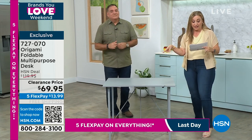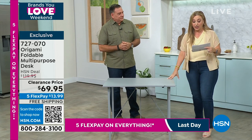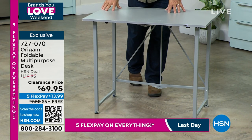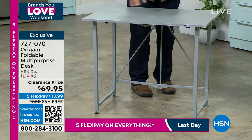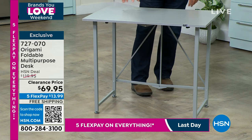Clearance price for some reason. I have gray — this is the color. I have about 1,300 of them. And this is, again, no assembly. You just fold it, unfold it. But everybody needs this. Yeah, this is not your mom's coffee table or card table or TV tray table. It's none of that stuff. This is a legit desk.